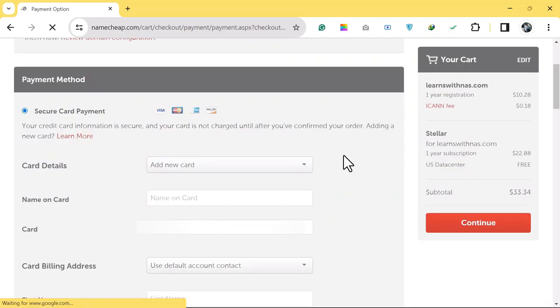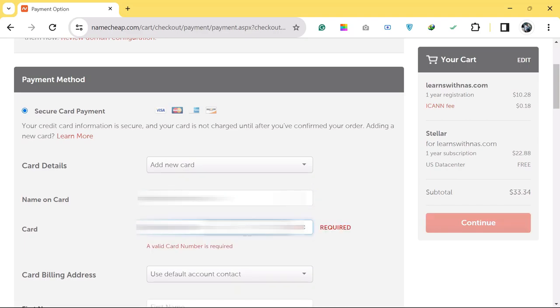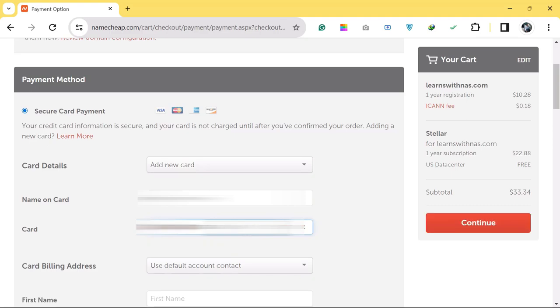Now add your payment details: card name, card number, card expiry date, and the CVC code — the three-digit number on the back of your card.